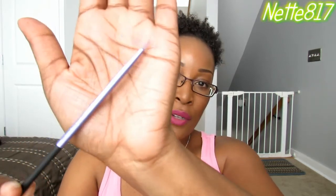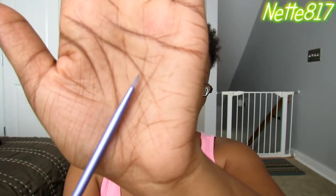Hey everyone, welcome back to Flash Review Friday. Today's review will be on the Real Techniques Silicone Liner Brush. This brush retails for $5.99 — I picked mine up at Ulta. I'm going to give you a close-up so you can see what it really looks like.